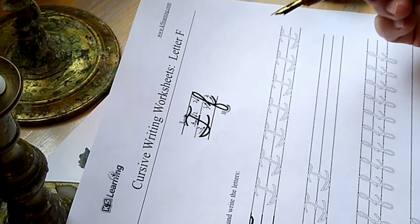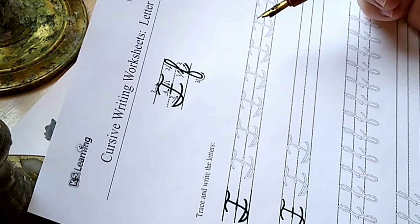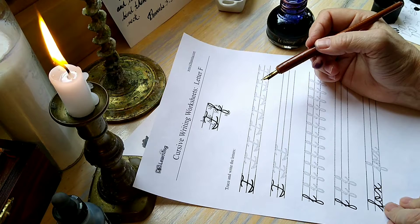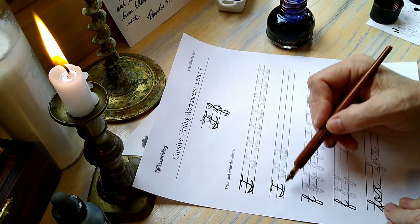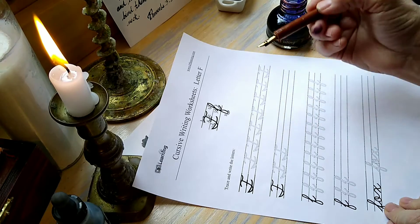Now let's take a look at letter F. Letter F is a pretty complicated one and I remember when I was a child learning this is one I struggled with a lot. I can see by this worksheet that they have drawn it differently than the way I learned it.